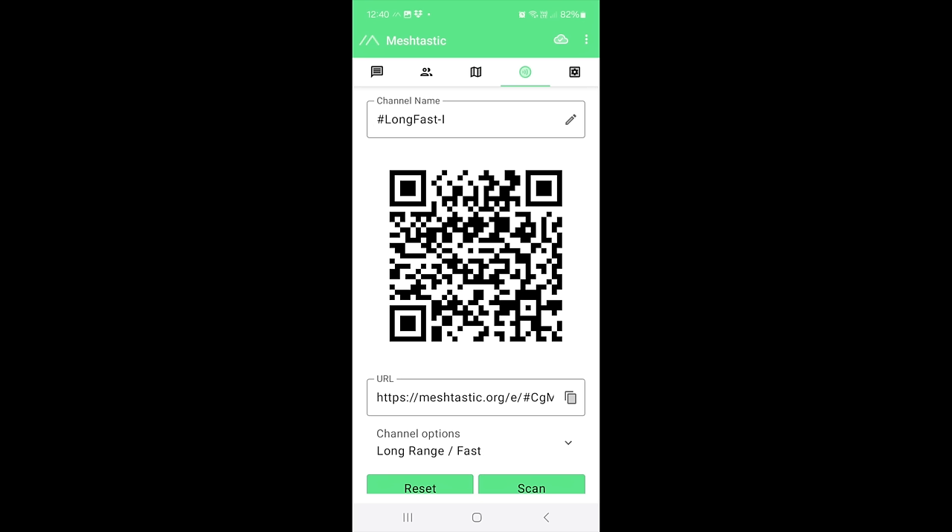You even have a map, though you need internet to load it, and you can see your position and the other person's position. Here is the channels screen — when they say channels it's more like chat rooms. Long Fast is the default channel; everybody can receive those messages, and it is encrypted but everybody has the QR code. You can also create your own encrypted channel using AES-256. Just go to the app, create a new group channel, and it gives you a new QR code which your group members scan to access the private channel.